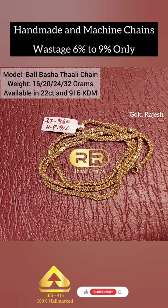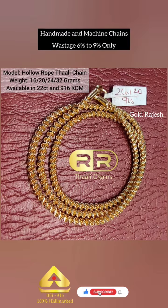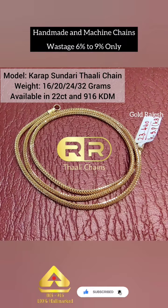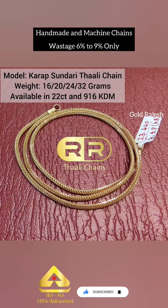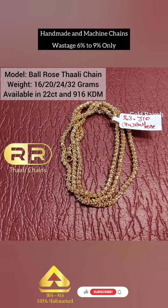Hi and welcome to Gold Rajesh YouTube channel. We have handmade and machine chains, without mop, in 16, 20, 24, 32 grams and above.